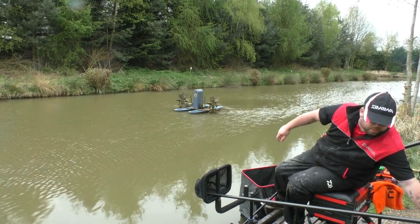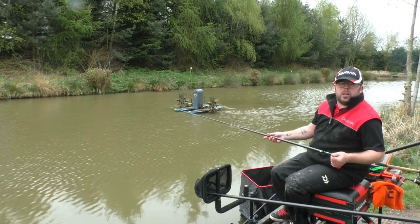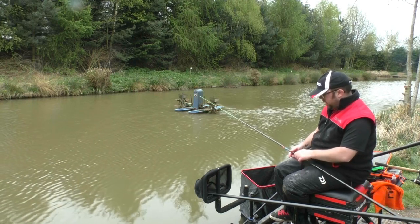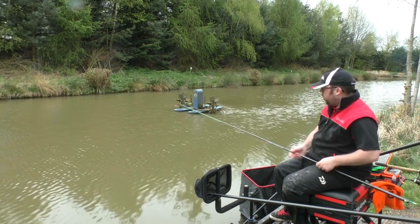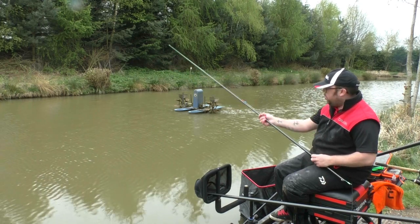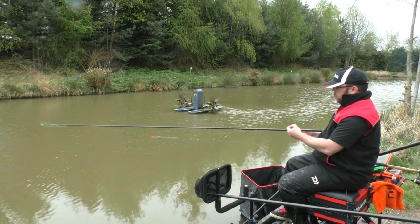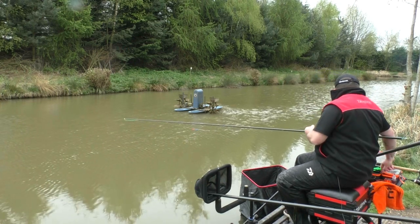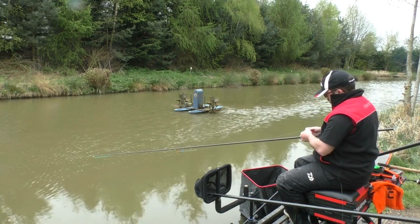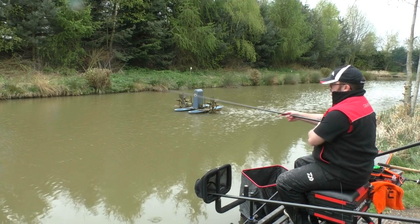I'll just run through the rig that we've got. Starting with the elastic, we've got Preston Dura Hollow green, so it's about an 8 to 10 sort of elastic — really stretchy. We've got a shanty style float and we've got 0.15 down to a 0.13 bottom. I've got all the shot just above the hook link and then a couple of number 8s just underneath the float, down to a size 18 PR27 Preston Hook. I'm going to start with just a single grain of corn and see what happens. I'm not sure they're massive on corn this time of year but we'll give it a try.